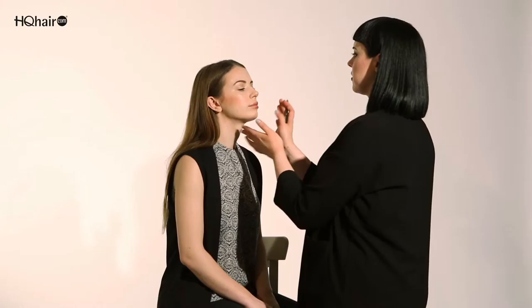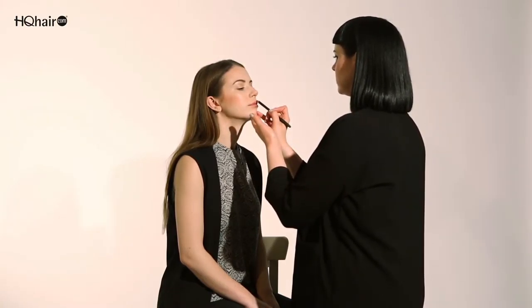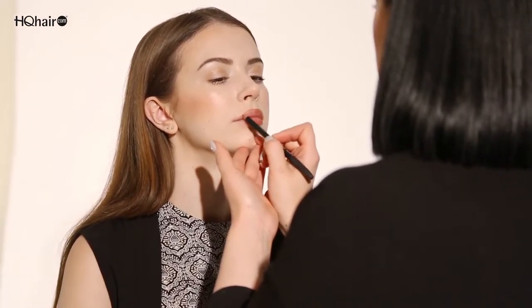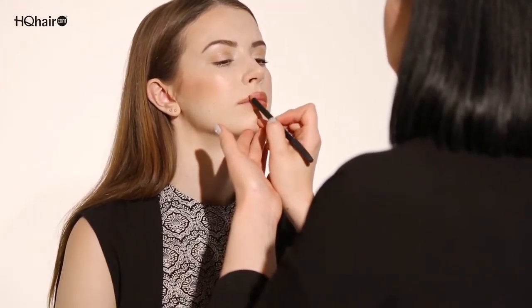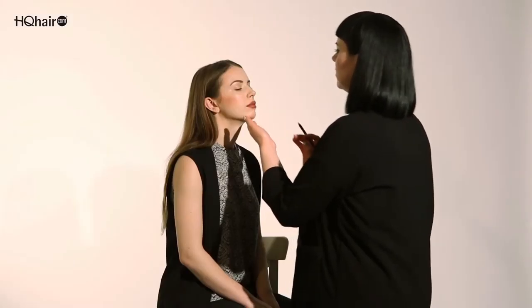You then want to mirror the other side. Start again from the cupid's bow, go straight down all the way into the inner corner. We've now created the perfect shape for the lip liner.